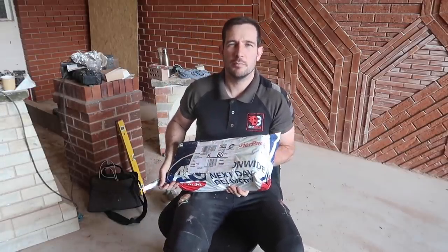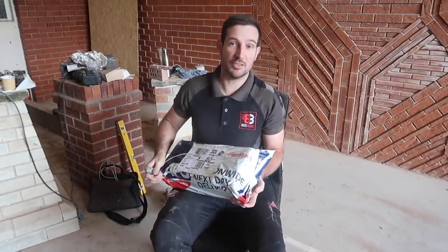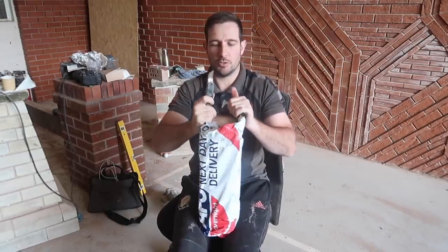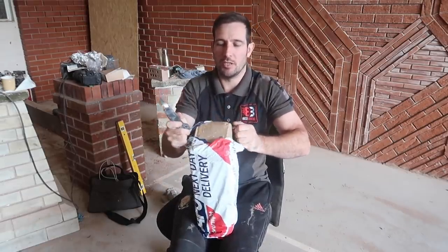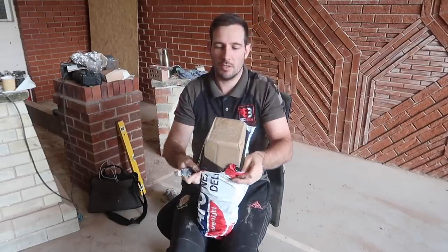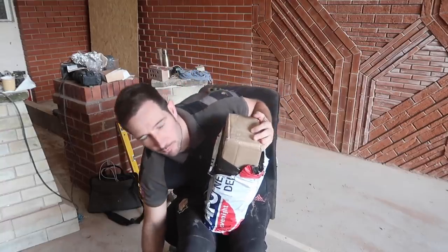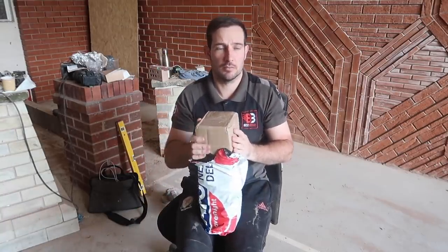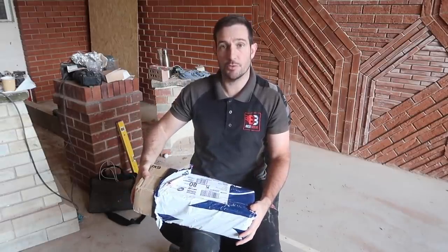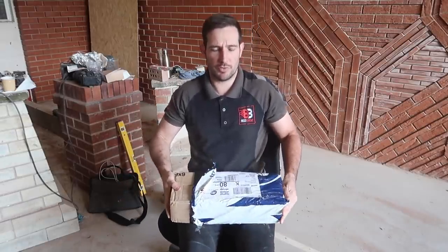I've got a package of my stone carving tools. Let's see what's inside it. Thought I'd do a quick video on opening my package here. I got them delivered today, but I bought them yesterday — one day delivery from Southern Stone. Tim at Southern Stone, so thanks Tim.